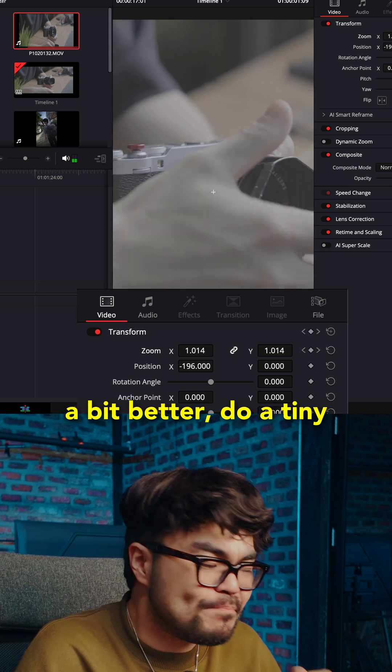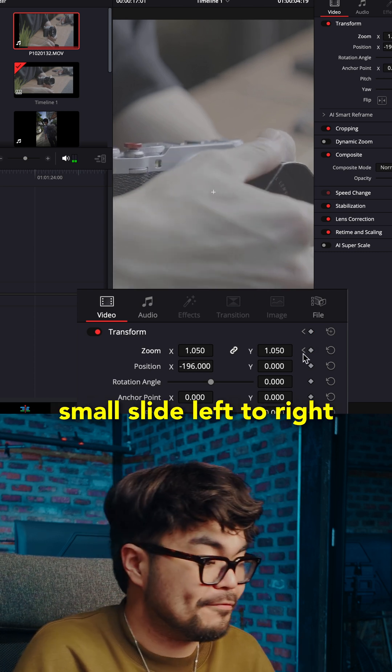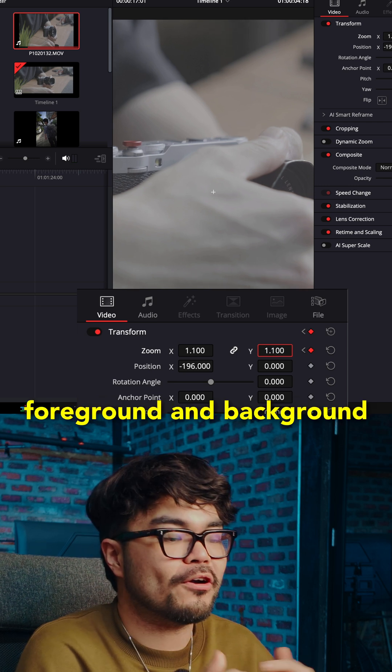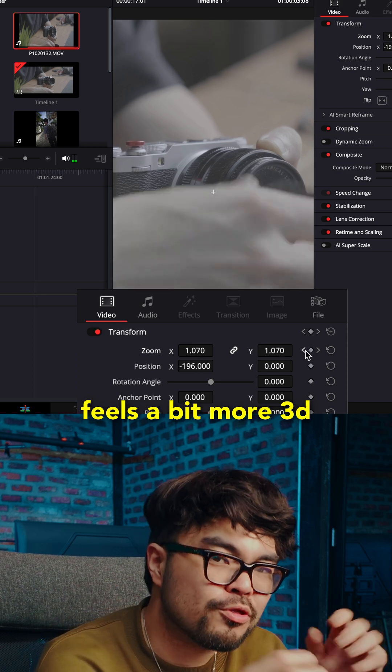If you want it to feel a bit better, do a tiny position move too, like a small slide left to right. This creates a little parallax feeling — foreground and background shift slightly, and it feels a bit more 3D.